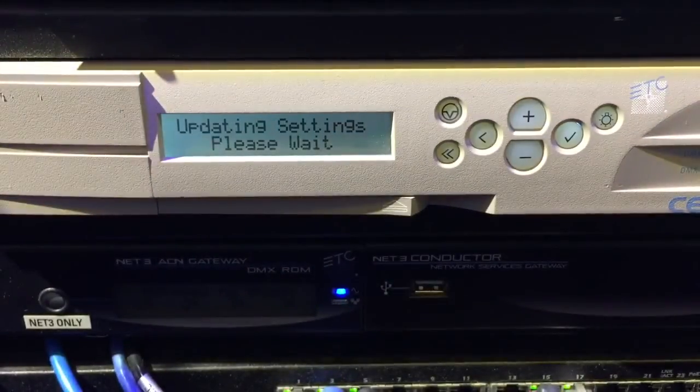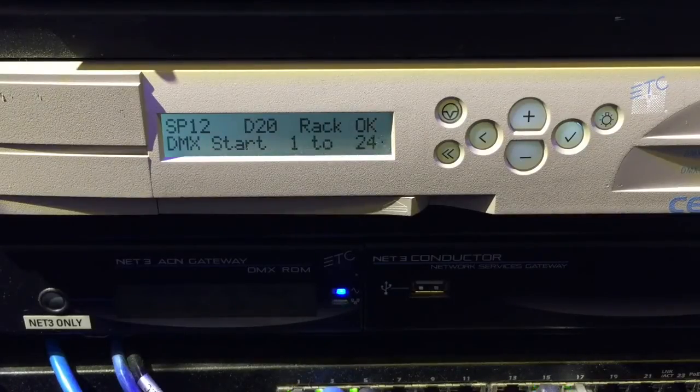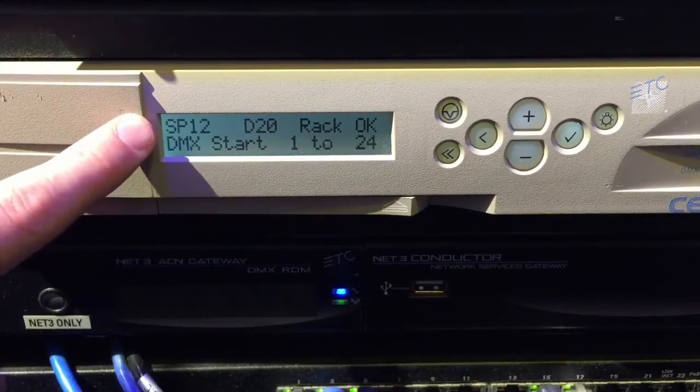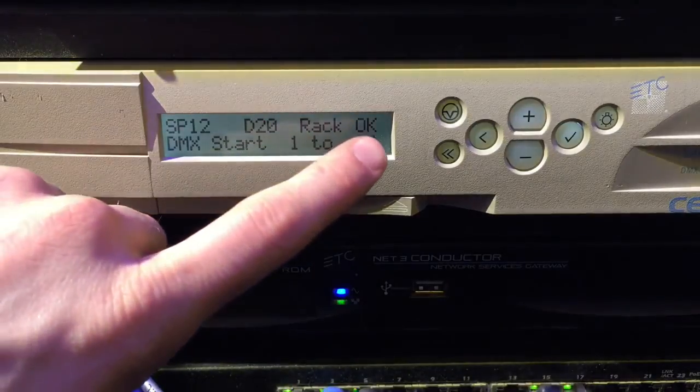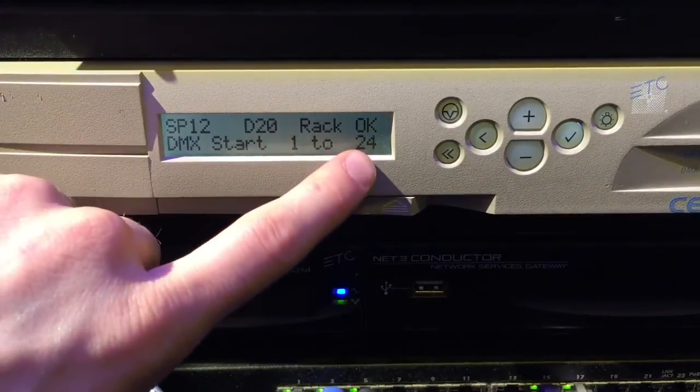It's going to take about 10 to 15 seconds and will probably go through a reboot. And then there you go — it'll now display its rack type size, module type, its status if it's okay or not, and its DMX start address and the range it goes through. Thank you.